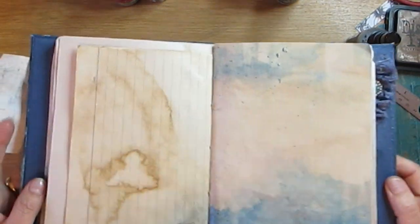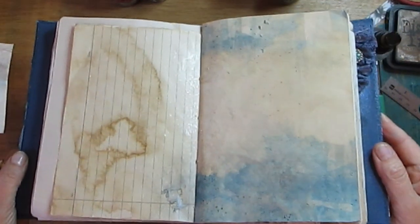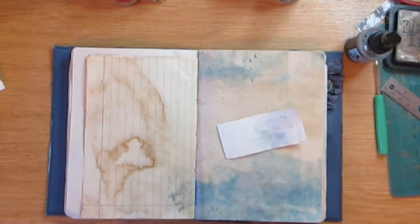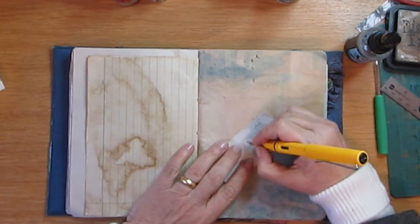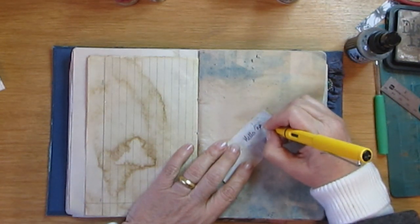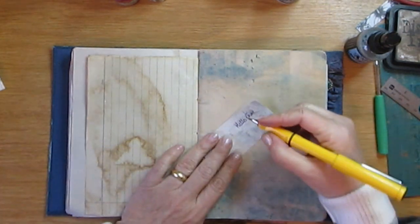That's quite nice — it just gives it a pearly glimmer. Can you see that? I'm not sure if you can see that on camera. This bit is dry — let's see now if I can journal nicely on it. Yep, absolutely — you can journal on top. It's just fabulous.